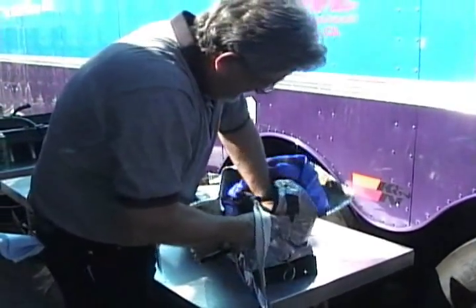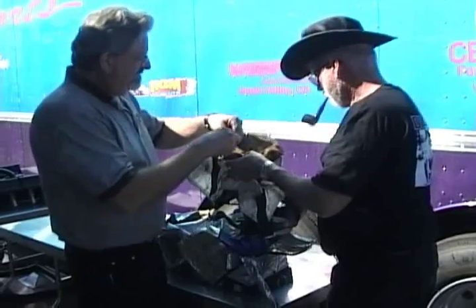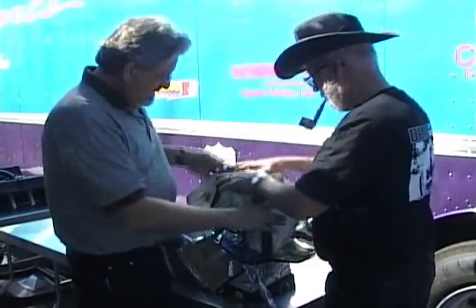At that point you're ready to stuff it into the bag inside the pack. And it's a lot like stuffing a 10 pound bag into a 5 pound box, but it will go in.